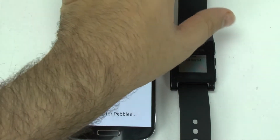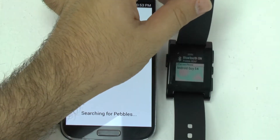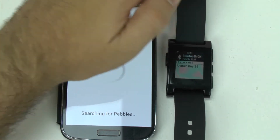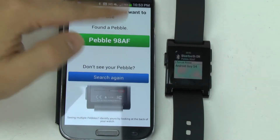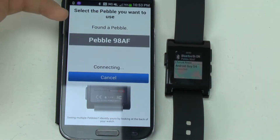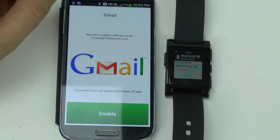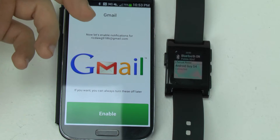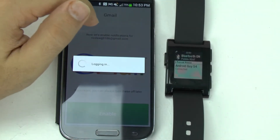It's searching for it again — it definitely has issues once you system reset it. But once you give the Pebble access, this is basically giving the Pebble access for notifications and things like that, to be able to use it for that. Then you enable your Gmail account to be able to send emails that way.